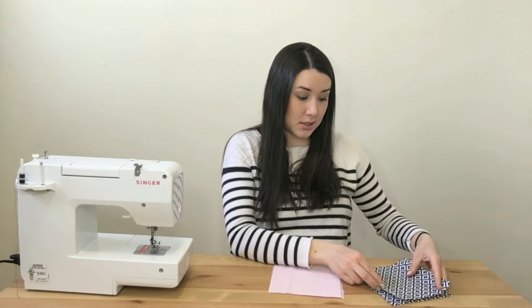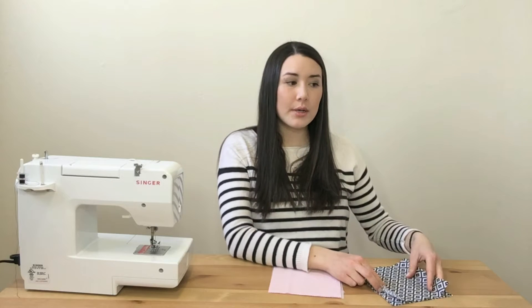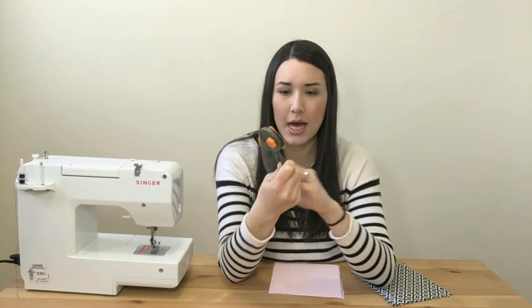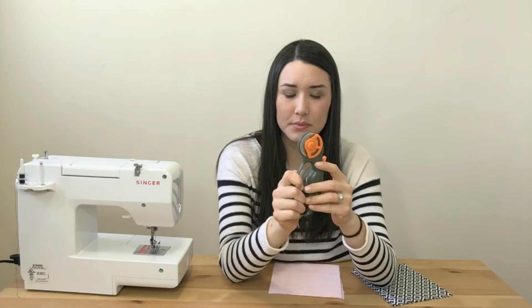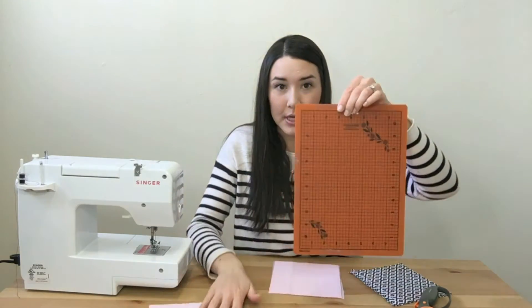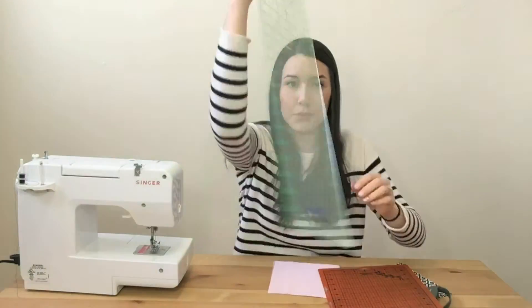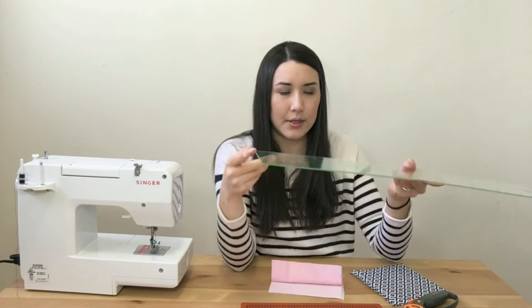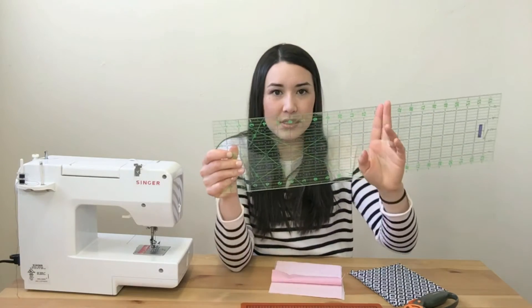To ensure all your pieces are the same size, you can make a pattern piece or stencil using paper or cardstock, pin it on your fabric, and cut from there. I found that tedious, so now I use a rolling cutter by Fiskars along with a Fiskars cutting mat and ruler. I just lay my fabric down and use the ruler to cut around it — though a smaller ruler would be more practical.